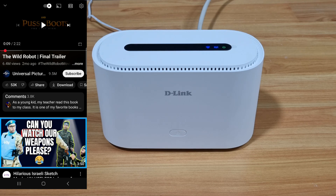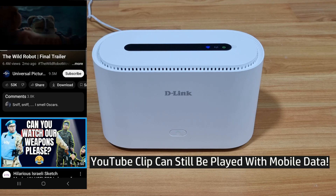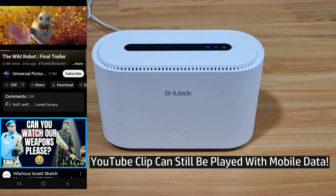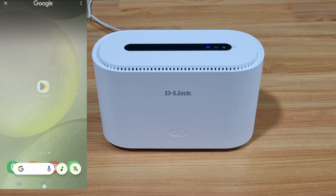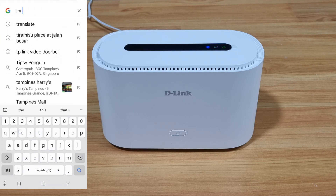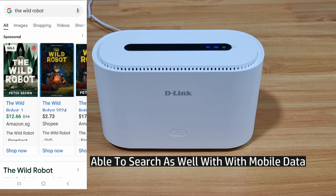Next, we're going to unplug the LAN cable to show you that it is still able to give you internet access via the mobile data on the SIM card. With the LAN cable unplugged, let's try to play our YouTube clip — and you can see you're still able to continue playing it. We'll also do a Google search for 'the wild robot', and you're able to do a search as well. This shows that you're still connected to the internet using the mobile data of your SIM card.